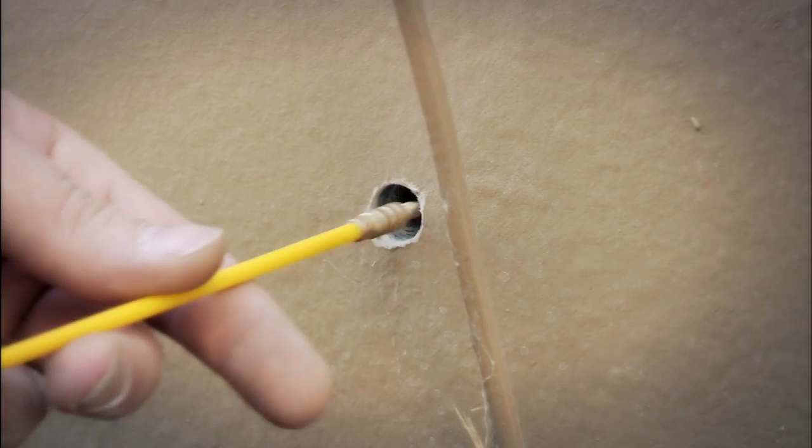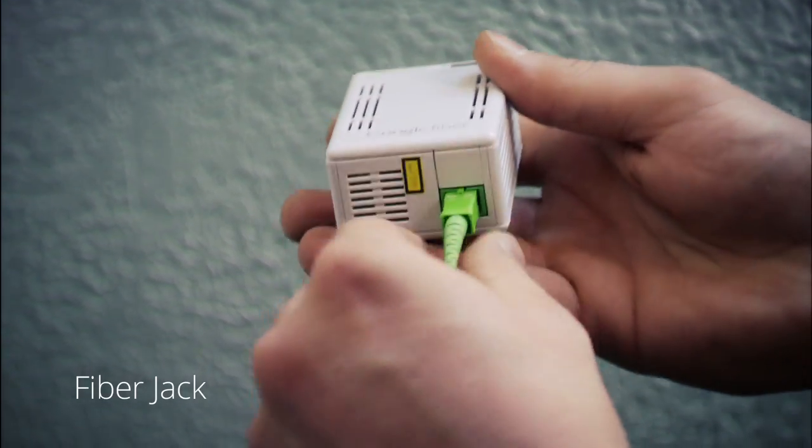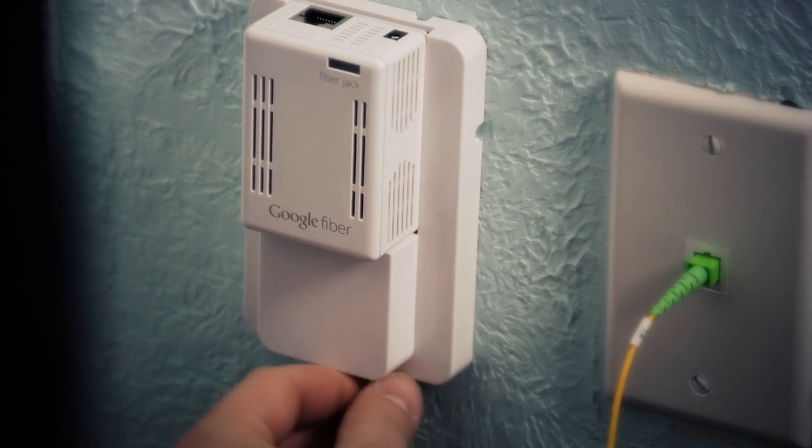To get connected, we'll begin by bringing fiber into your home. The fiber jack converts the fiber optic signal into data your computer can understand.